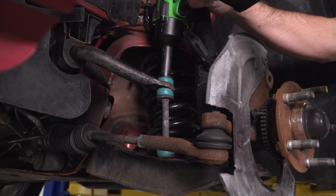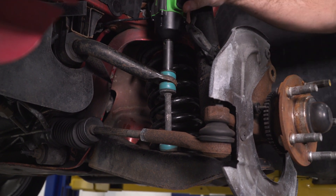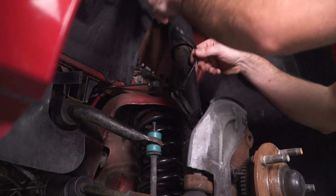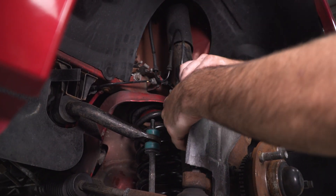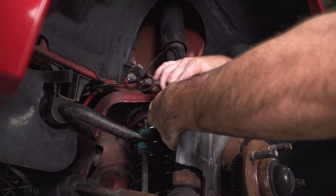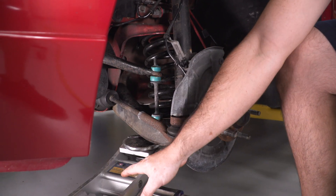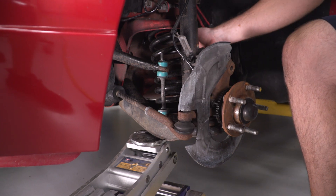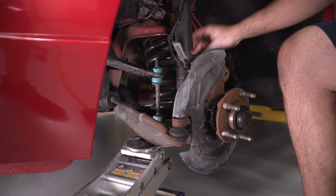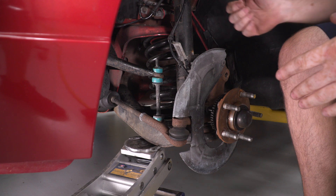Next, unhook the sway bar end link and then put some support underneath the lower control arm while you disconnect the shock. Put a floor jack underneath the lower control arm to support the spring while you disconnect the shock assembly at the front. This is gonna keep the spring from unloading uncontrollably while you're unbolting the strut assembly from the knuckle.